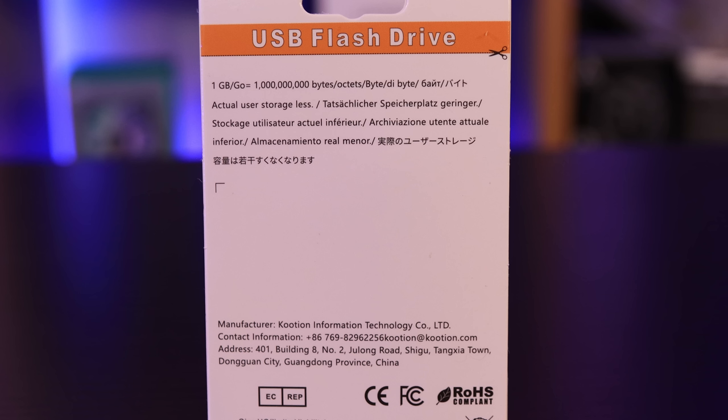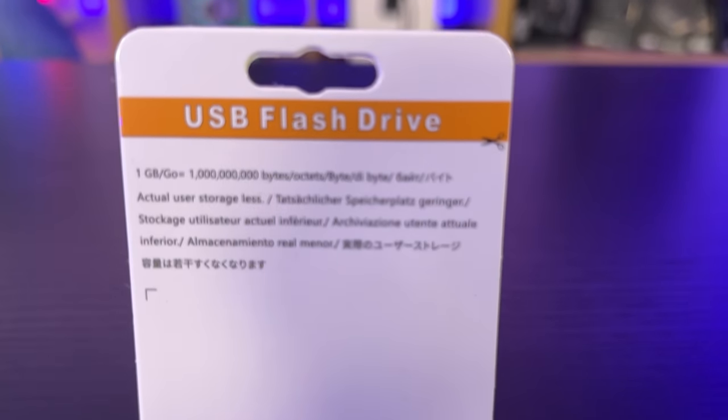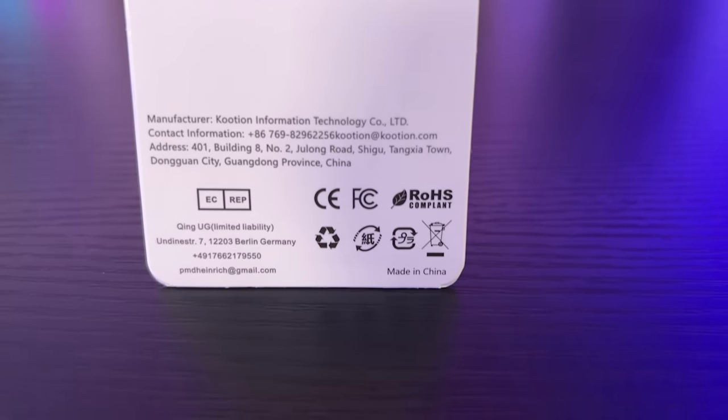The back of the packaging is pretty straightforward. It's multilingual, it does have the manufacturer's address on there, as well as an address in Germany, a phone number, and a very un-reassuring free Gmail address.